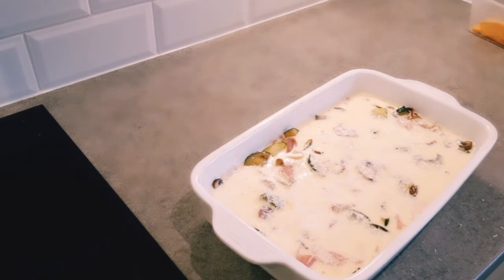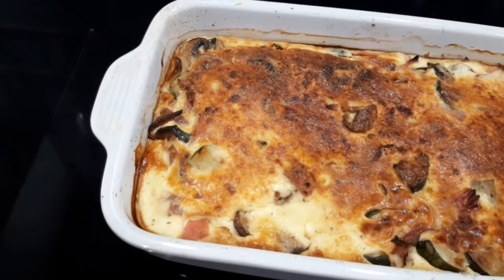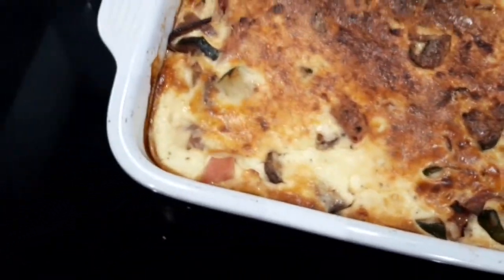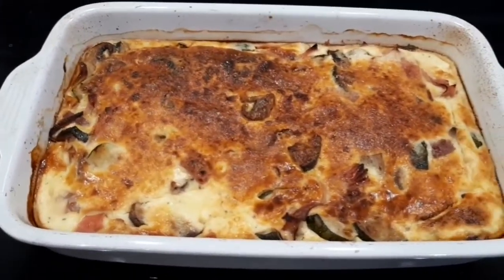I'll get that in the oven and let it cook for 35 to 40 minutes, then I'll get back to you and show you what it's like when it's finished. That's had 40 minutes now. I like to have some decent colouring on it. We'll leave it to cool for a little bit and then I'll show you a slice when it's cut up.